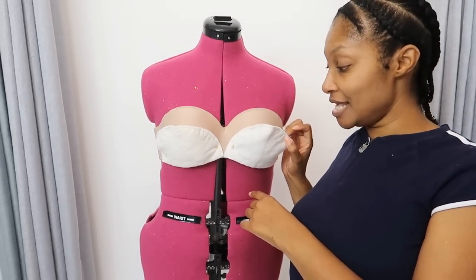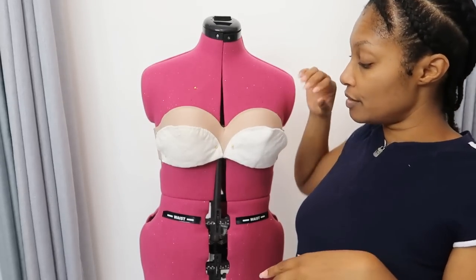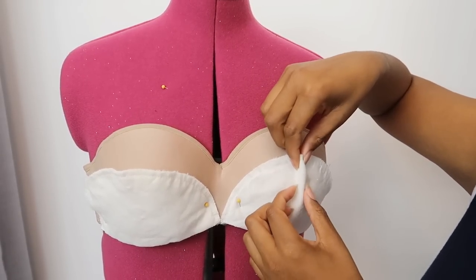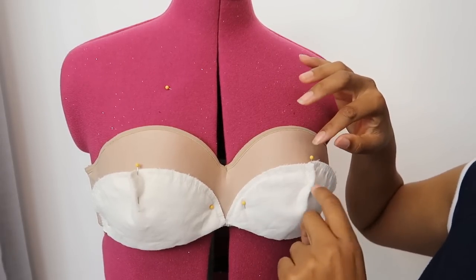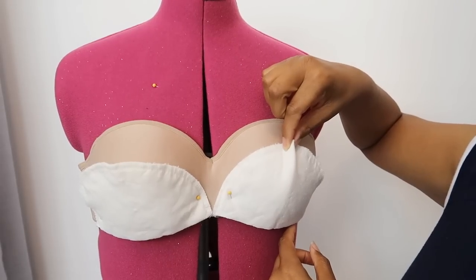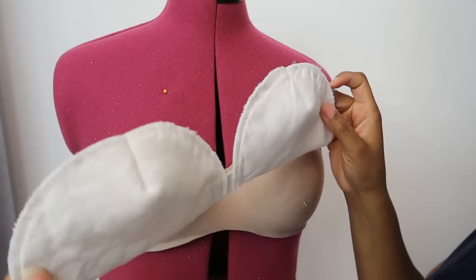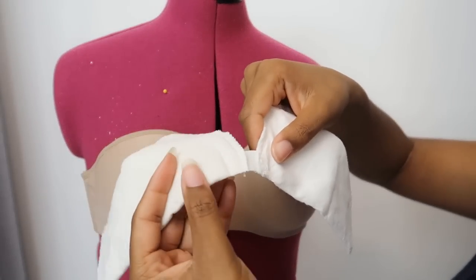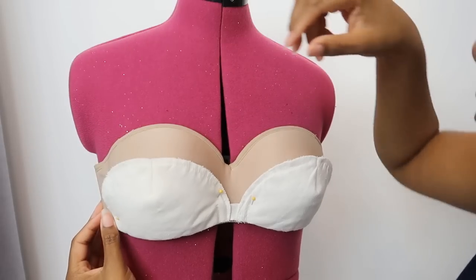I'm going to use the shoulder pads from the ugly top that we remade last week. I'm going to take the shoulder pads off — I have them pinned on — and put a dart in them so that they simulate more of a curve. I also added a little piece of elastic in the middle just to give it a little spread.